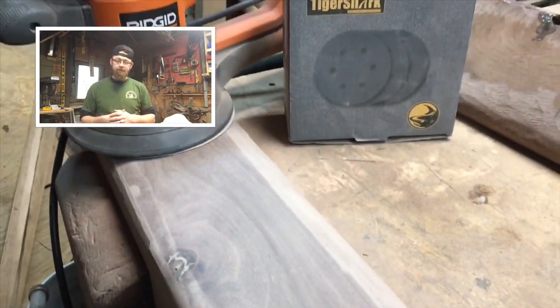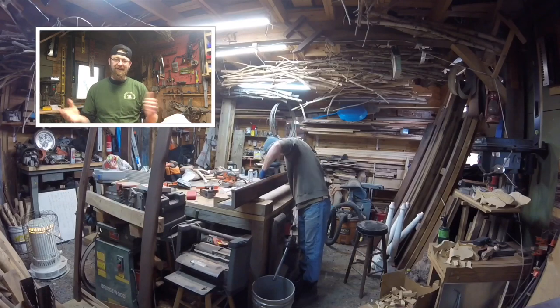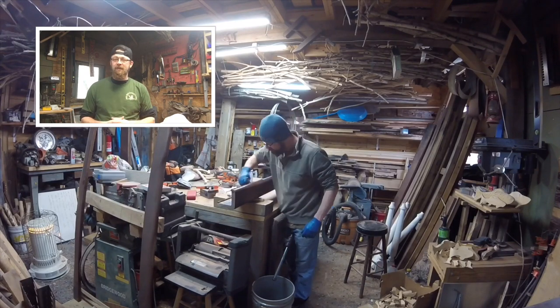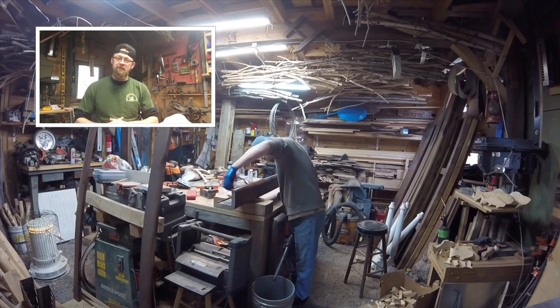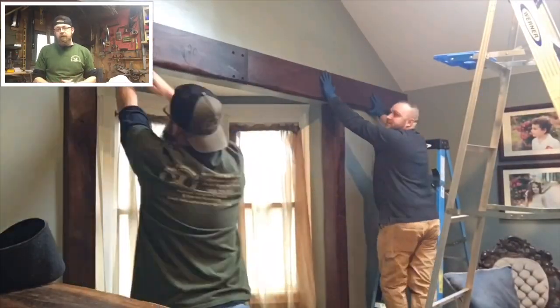We're back to the corner pieces now — the corner pieces really were a time-consuming job. I've already said that a bunch of times, but the whole thing really was an enjoyable build. Time-consuming, absolutely, but I love it — don't get that confused.